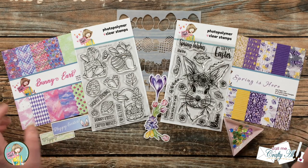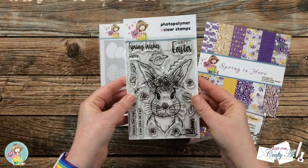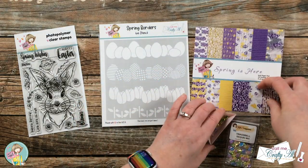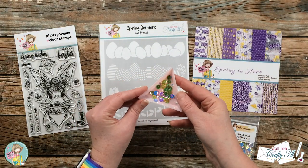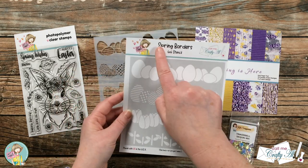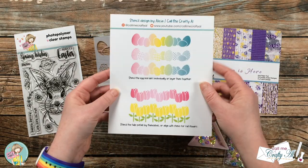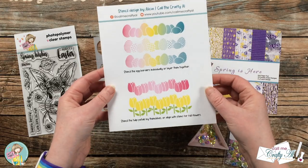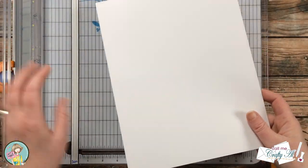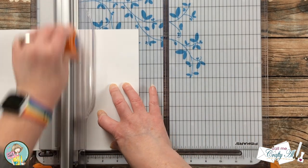From the box I'll be using the Blooming Into Spring stamp set, the Spring Is Here paper pad, the Tinkerbell sequin mix, and the Spring Borders stencil which I designed. There are a couple of different borders you can create, and on the back I have some suggestions on how to use it. I'll be creating a mini slimline card that when folded is six and a quarter inches wide by three and a quarter inches tall.